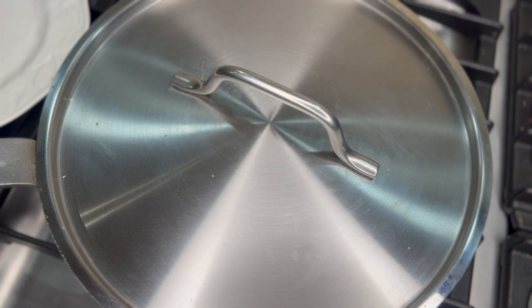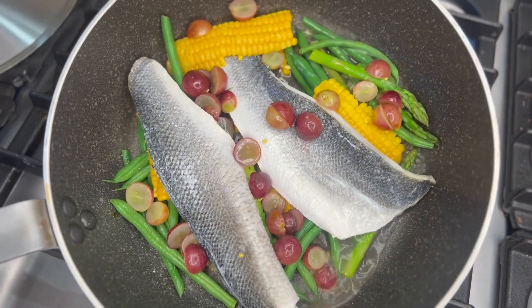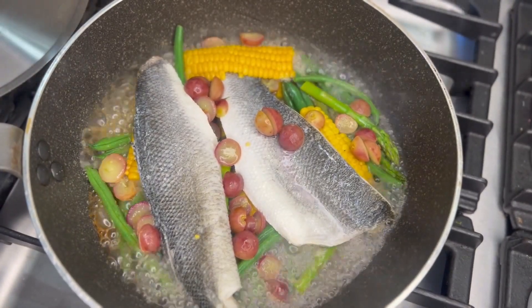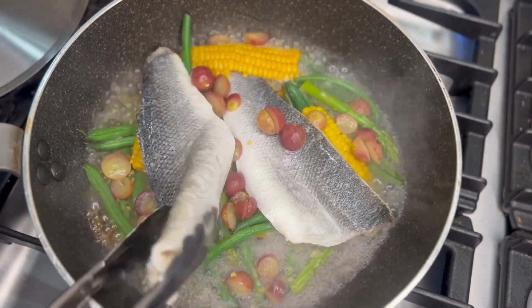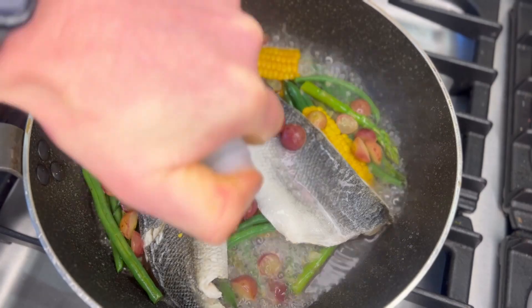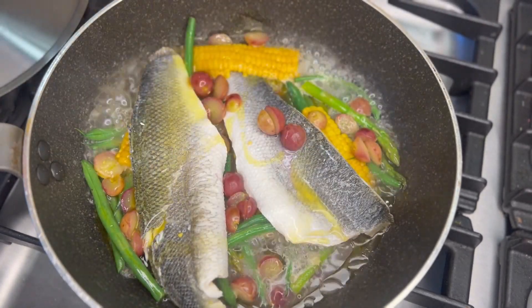Now, if your pan gets a little bit dry, just add a little bit more water. As you can see, my pan has just gone a little bit dry after about two or three minutes, so I'm just going to add about a quarter cup of water and just continue allowing it to steam. After about five to seven minutes, you'll find your fish is just starting to flake apart and cooking nicely, as are the rest of your vegetables. At this stage, I'm just going to add a nice drizzle — about a tablespoon of my rice wine vinegar — and a nice little drizzle of olive oil into the dish, which is going to create a kind of a sauce and a dressing.